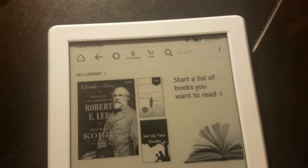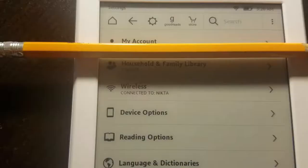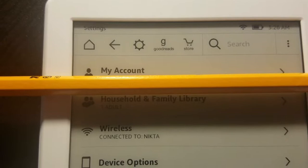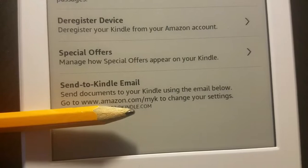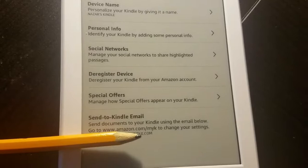When you are on the home screen, find the three dots in the right corner and click settings. Under settings, at the top it says 'My Account' — click on that. All the way at the bottom it says 'Send to Kindle' — send documents to your Kindle using the email shown. Write down your Kindle email on a piece of paper. The Kindle accepts Mobi file extension, so I'll show you how to transfer a Mobi file.